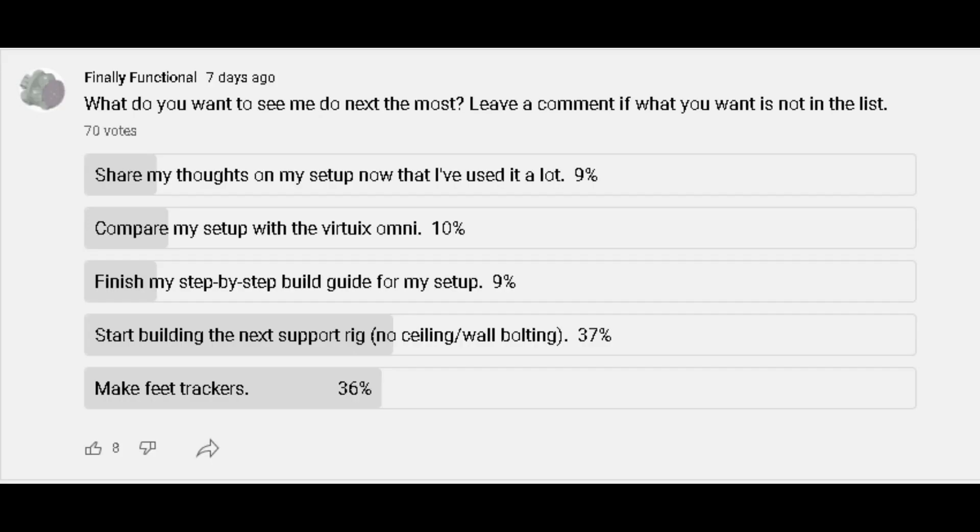I posted a YouTube poll asking you guys what you wanted me to work on next, and the next support rig came out on top, just barely over feet trackers. That happens to be also what I want to work on next, so that's great.